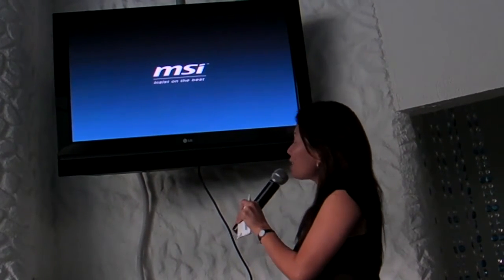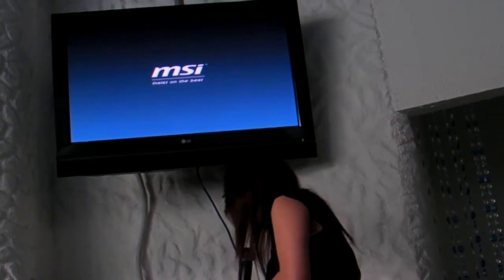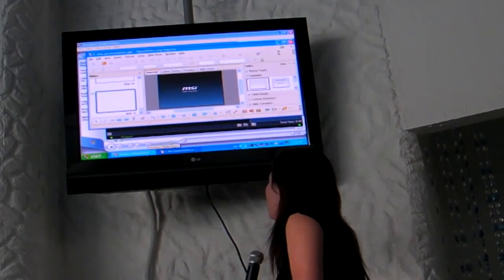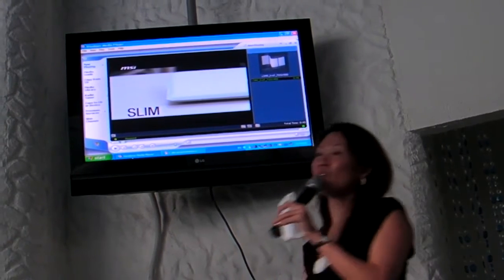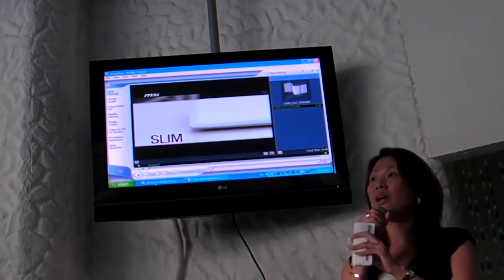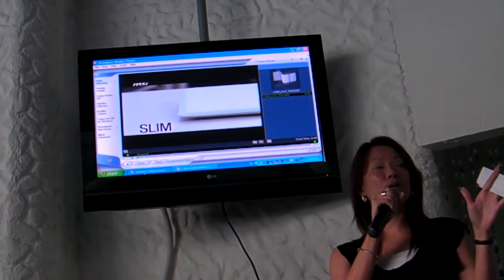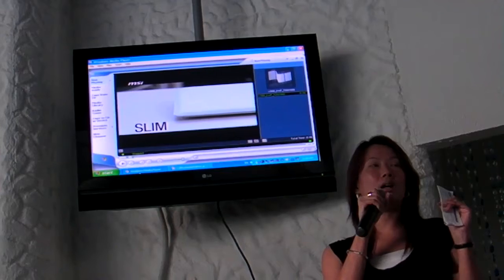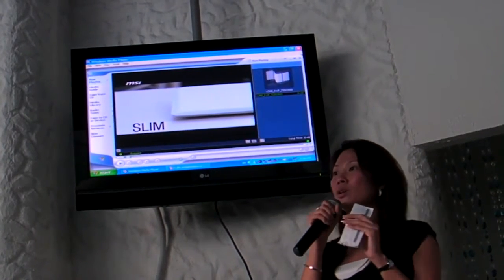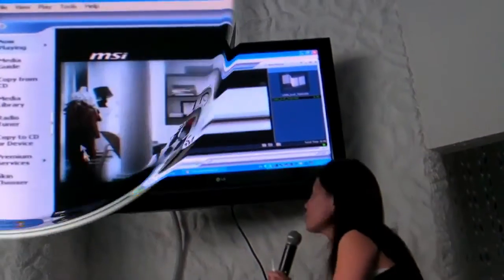So I'm going to end this presentation here. Thanks everyone for coming today. Please enjoy the rest of the afternoon. The Lucky Draw will be held at the end of the day, but before that we'll have a Q&A session. So let's have some refreshments first.